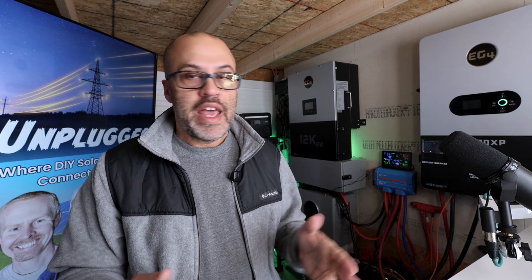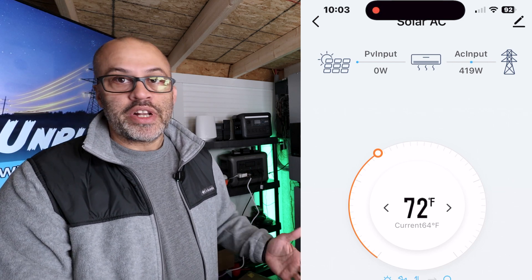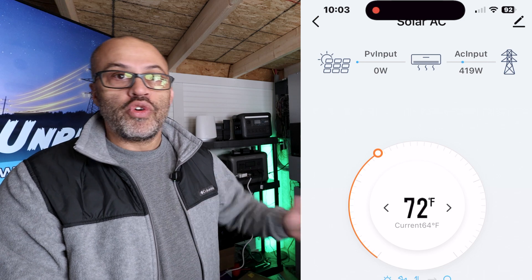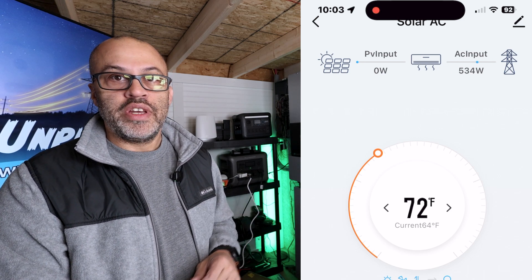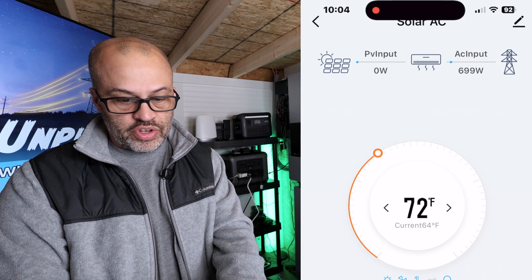This morning when it was about 25 degrees, I went ahead and turned the unit on to heat up the room that we try to keep a little warmer than our central unit does. I ran it for about 15 to 17 minutes. I'll show you right here how fast that temperature came up — I'll pull the app up and do a screen recording, fast-forwarding a bit so you can see how quickly it goes.